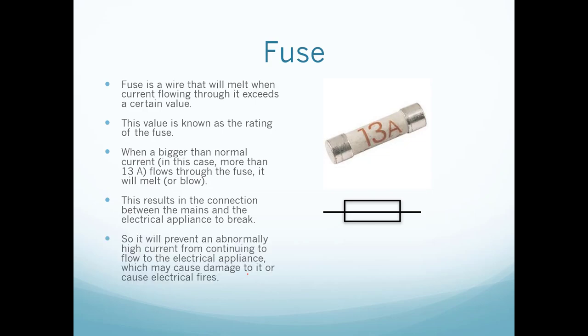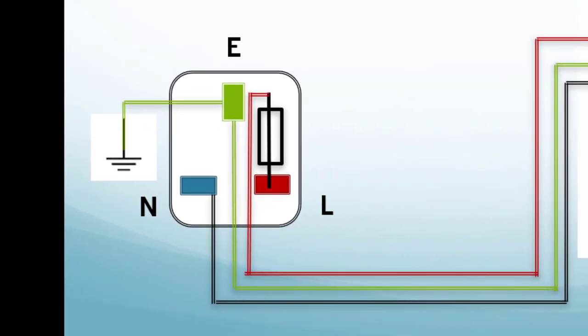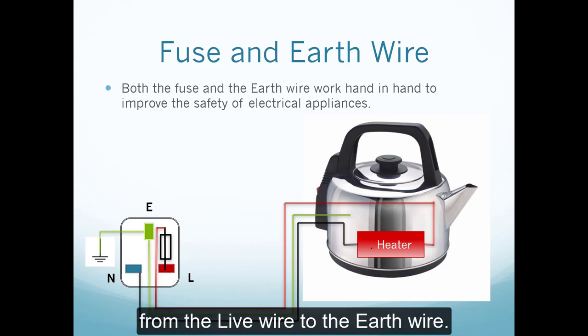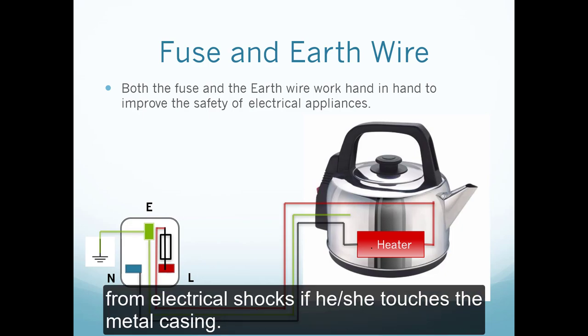When the fuse blows, it breaks the connection between the mains and the electrical appliance, preventing an abnormally high current from flowing through it, which could cause damage or an electrical fire. The fuse and earth wire work hand in hand. The fuse is connected to the live wire. When a live wire touches the outer casing, a huge surge of current flows from the live wire through the casing to the earth wire — the earth wire protects the user from electric shock.